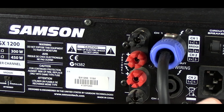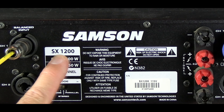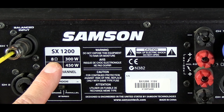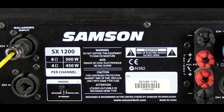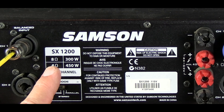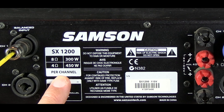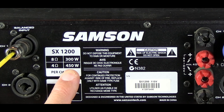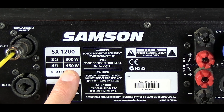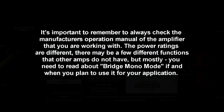So if we look over here, the SX 1200 is the model number. At eight ohms, you'll get 300 watts a channel. At four ohms, you'll get 450 watts a channel. So it makes sense that if you put it in bridge mode, you'll get double the 450 and get about 900 watts. See you soon, bye-bye.